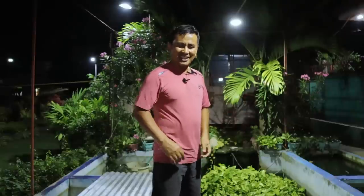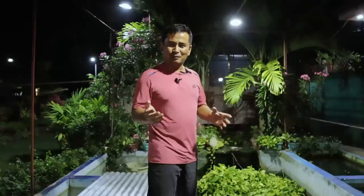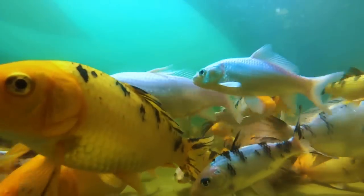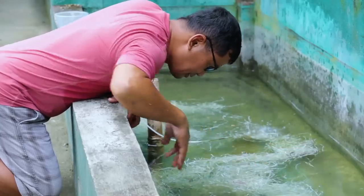Hi guys, it's a beautiful day and welcome back to Dexter's World channel. I intentionally made this video at 7 o'clock in the evening because I wanted to mention some basic steps in order to breed our Japanese koi. I already made a vlog about how to breed effectively, but I would like to make a new vlog about breeding Japanese koi in a very easy way.